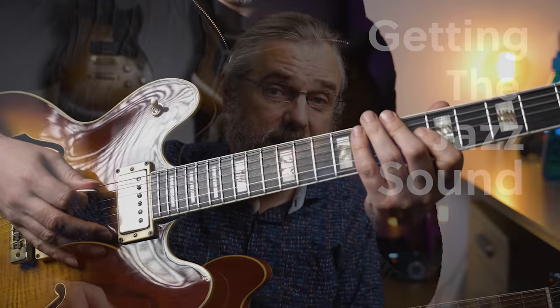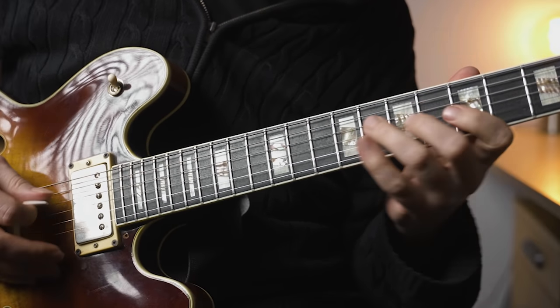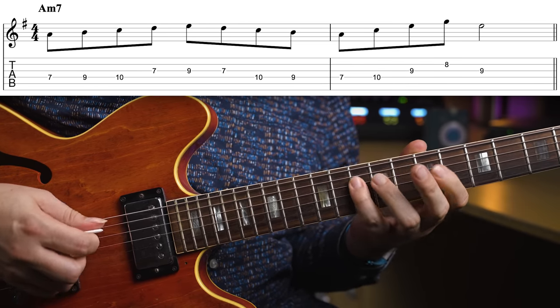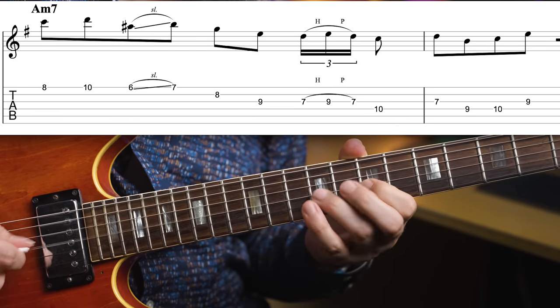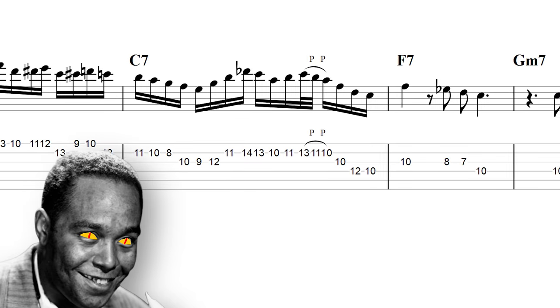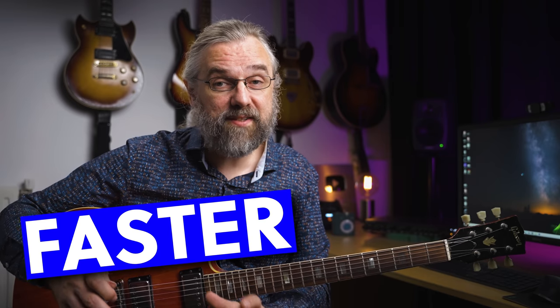Whether you're working on just having a different sound somewhere in your solo, a different flavor, or you're actually trying to learn jazz and you want to improve your phrasing, you're probably stuck with lines that sound mechanical, that really miss that great feel, that phrasing. And you probably want to sound more like this. But there's actually another way that can get you started a lot faster and a lot easier.